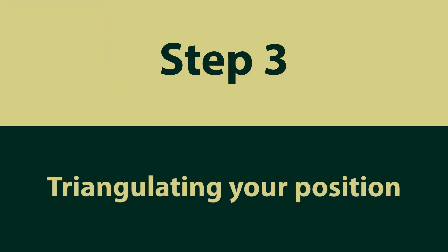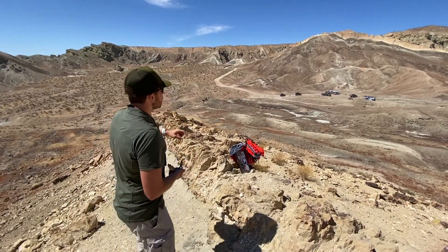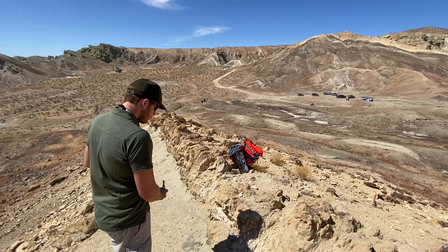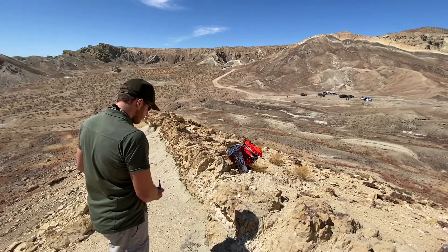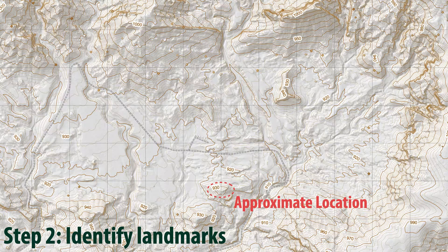Step 3: Triangulating your position. If Rick has a topographic base map but is unsure of his precise location in the field area, he can use this same technique and the process of triangulation to help resolve his location. This is a really powerful technique when it comes to accurately plotting data like faults, contacts, and strikes and dips on your map. The first step in the process of triangulation is to locate yourself to the best of your ability. Rick knows that he is located somewhere along the ridge outlined with a red dashed line. From this rough location, Rick needs to identify at least three prominent geographic landmarks in his field of view that will be identifiable on his topographic base map. Characteristic peaks, bends in rivers, and breaks in ridge lines are all great examples of landmarks you could look for.